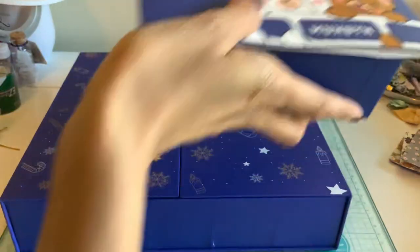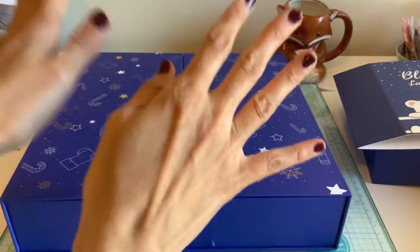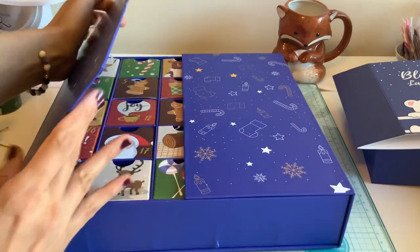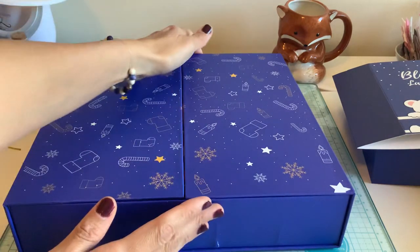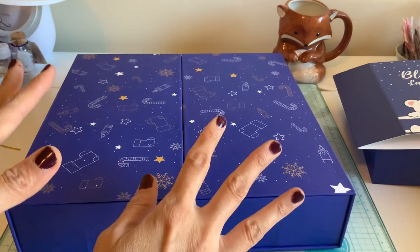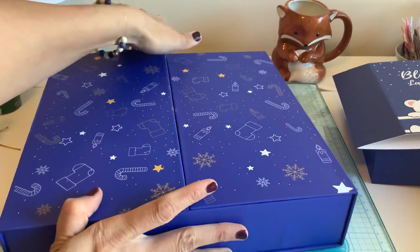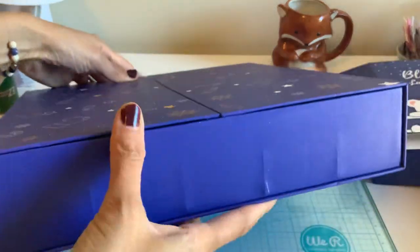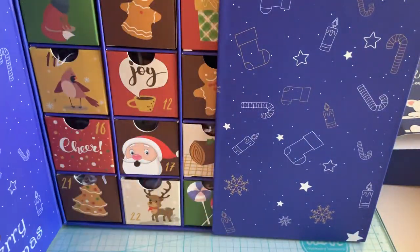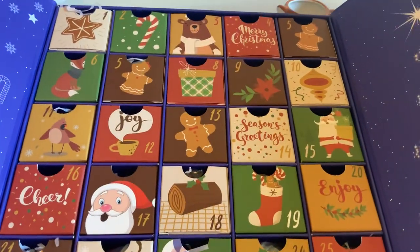So if you're looking for a gift for the holidays and you're thinking of giving someone a label maker, especially the Munbin one, this is so cute. It is a very solid — as you can see, it's a solid advent calendar with little trinkets and tape for your label maker.